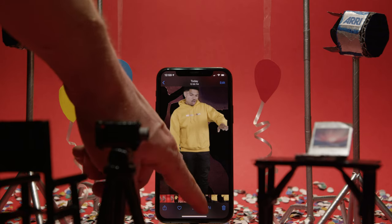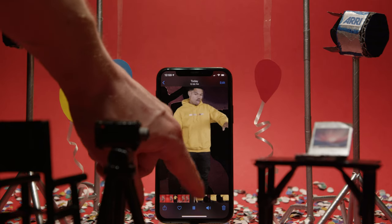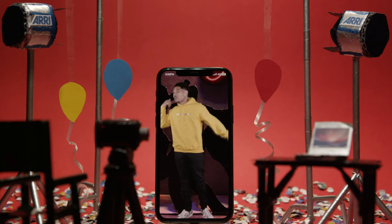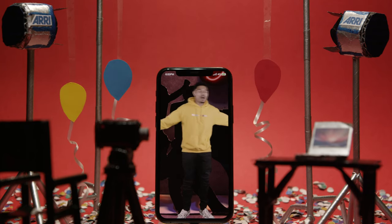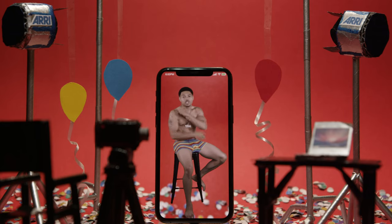We wanted the balloons to feel like they were floating, but we needed a solution to get rid of whatever was going to hold them up. On the day, we came up with the idea to use some clear packing tape, and then I just ended up masking it out and tracking it in After Effects later. You can see the finished effect here.